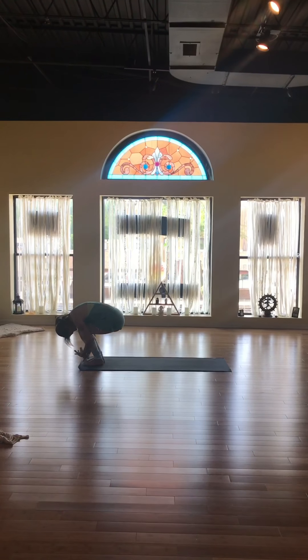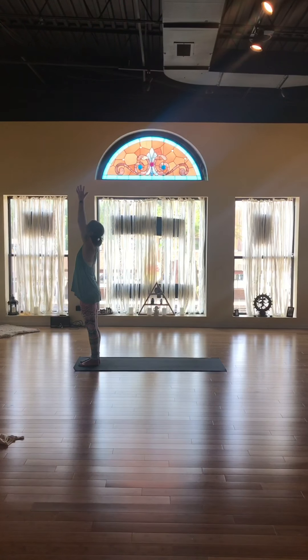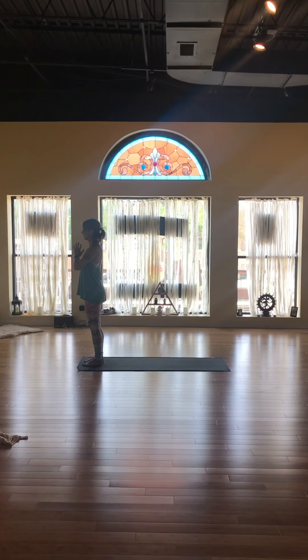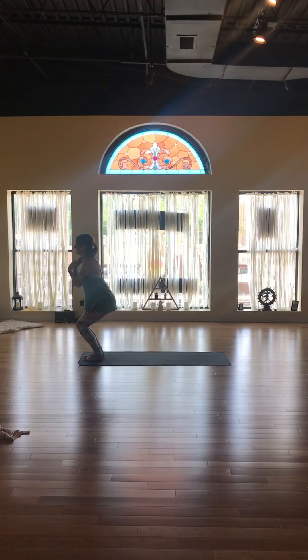Forward fold again, bringing your chest to your knees. Inhale as you rise back up to the sky for your half sun salutation. Arms and hands together to the heart. Down to Tadasana, arms at your sides.